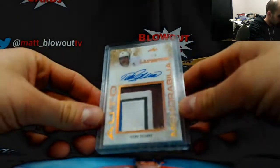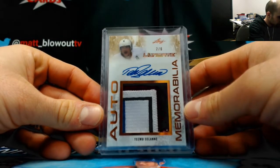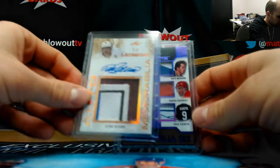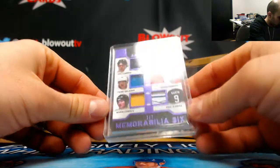Teemu Selanne 2 of 6 jumbo patch, four colors, and a six-piece with Lindros, Selanne, Lemieux, Modano, Fedorov, and Kovalev.